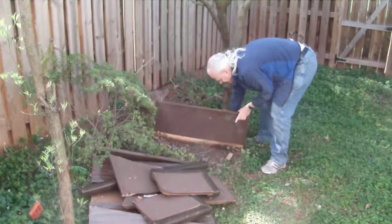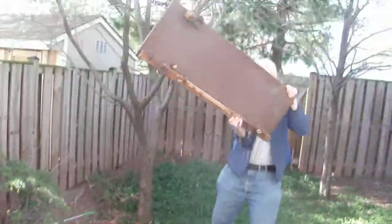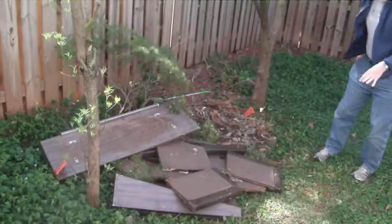Too bad, that was a nice bar. It broke like how many months ago now? It's been out here all winter.